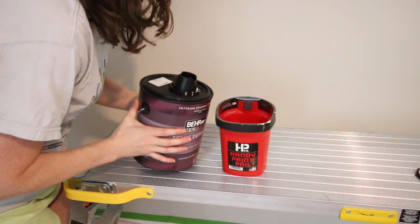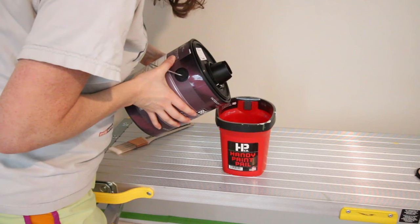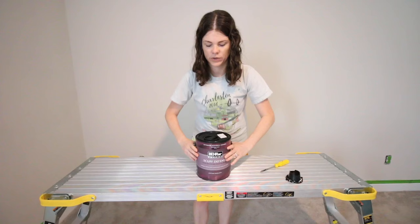They have this hole on the top and they've added it to their paint cans now. It's kind of weird — what do you do with it, how do you get in there?